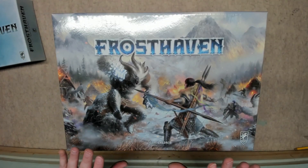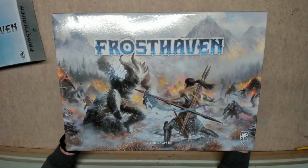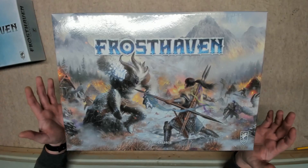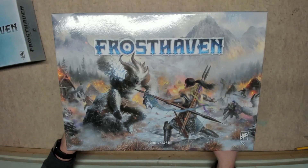That is my final video for Frosthaven before we start playing. It's probably going to be a year before we actually get to this, but we'll see. Thanks for watching!